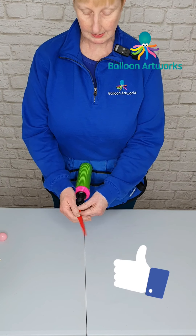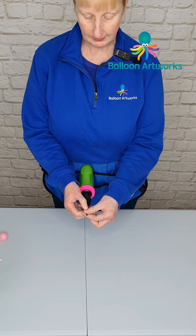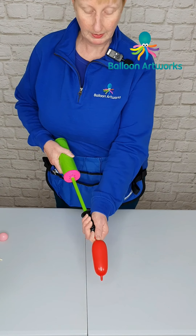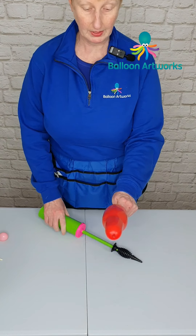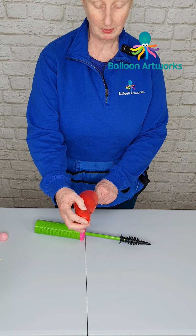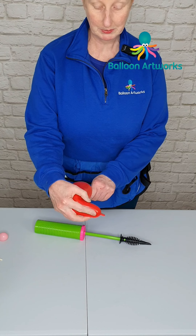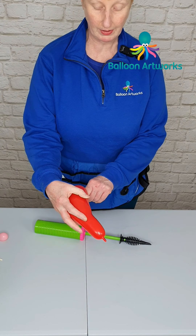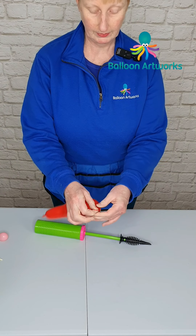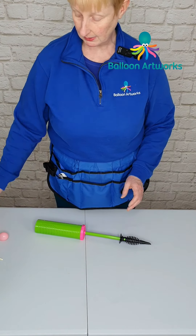Next, take a red 321, push it onto the tip of your hand pump and inflate. I don't want to inflate it all the way — I do want a little tip here because I want to be able to tie a five-inch round onto the end. Tie that off and put it to one side.